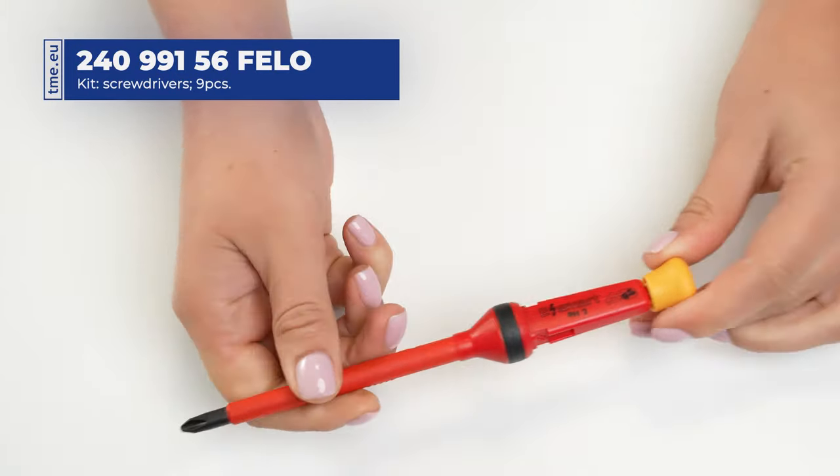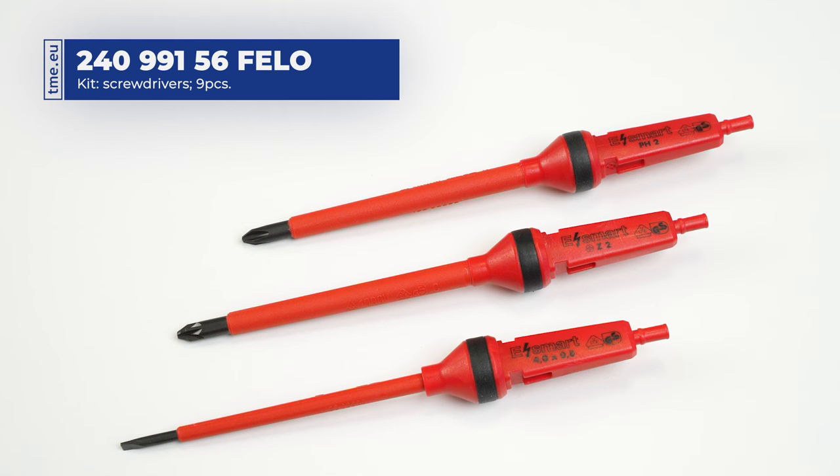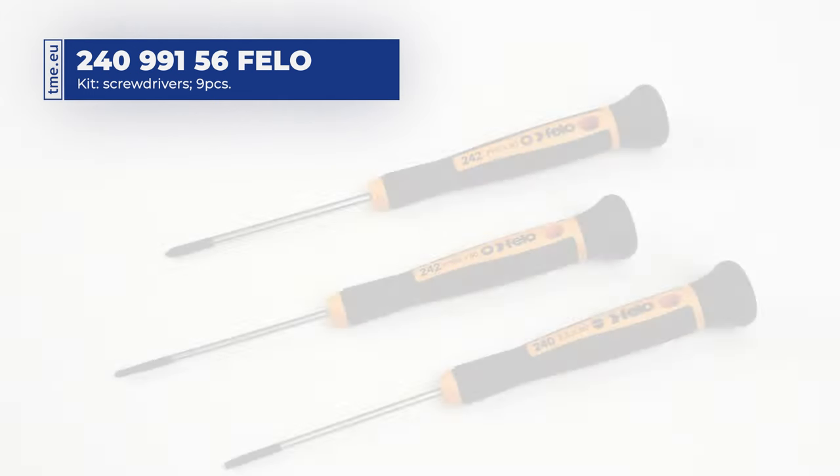An additional rotating cap changes every blade into a precision screwdriver. The set contains the following blades: one slotted, one Phillips, and one Pozidriv.